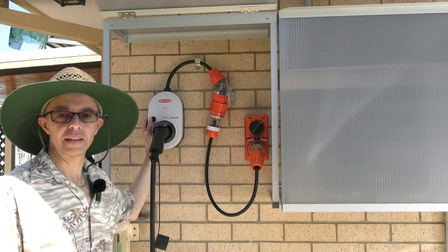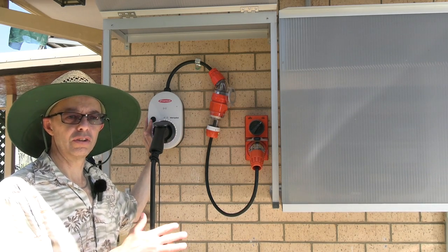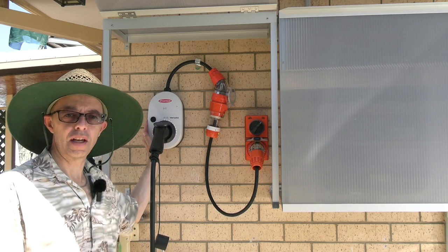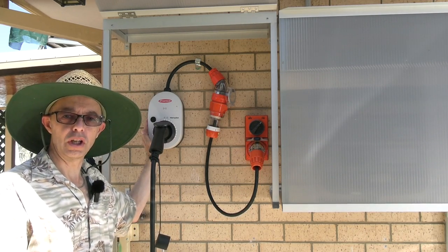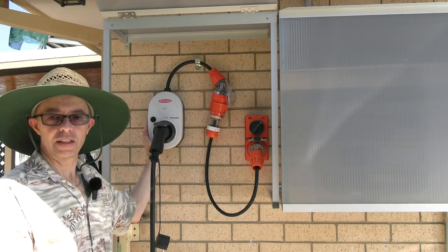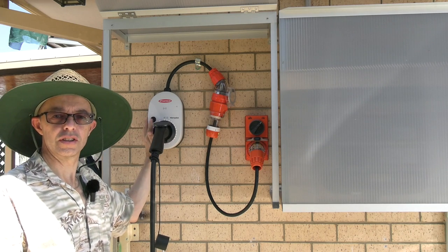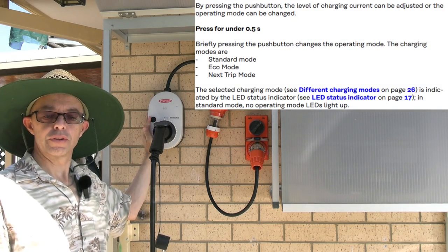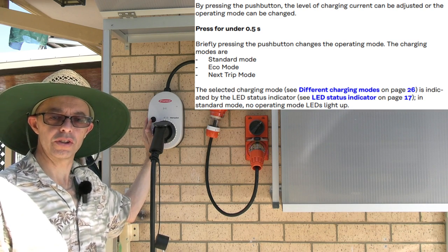You can control this device via the little button on the unit — so if you've got no internet and no Fronius solar gear, you can still use it. One of the beauties of this product is you can take it on the road and plug it into any three-phase five-pin outlet, or other outlets with the correct adapter lead. You can also get custom leads from Electro Traders here in Brisbane — I'll put a link in the show notes. You can control the device with the button, cycling through three modes — standard, eco, or next trip — by pressing for about half a second each.